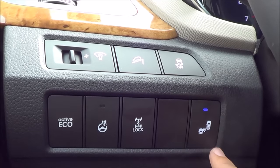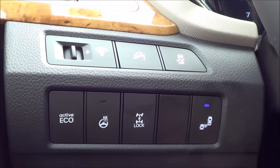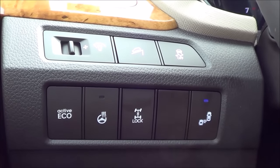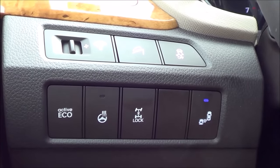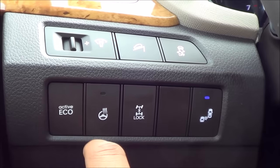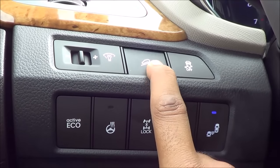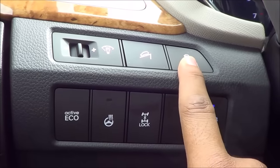Coming to these buttons, we have your blind spot detection button and lane change assist. You have your center differential locking since we have the all-wheel drive model. Heated steering wheel, which is a pretty nice added luxury touch. And then your active eco button, which helps save fuel, your downhill assist, and your traction control off button.